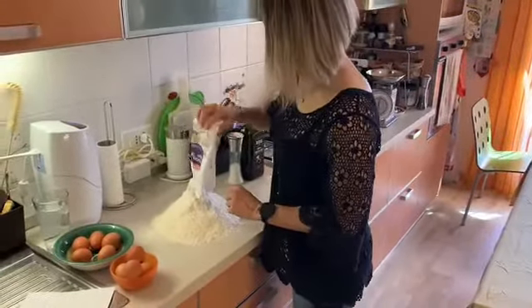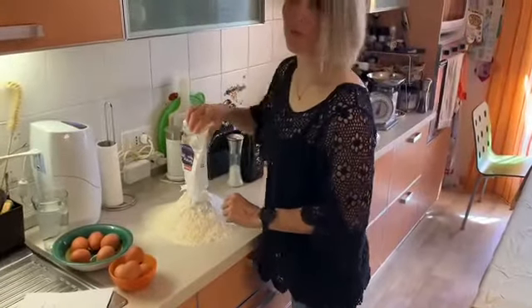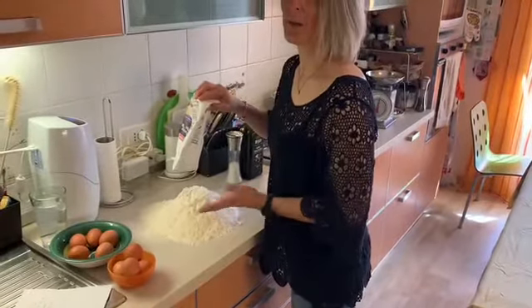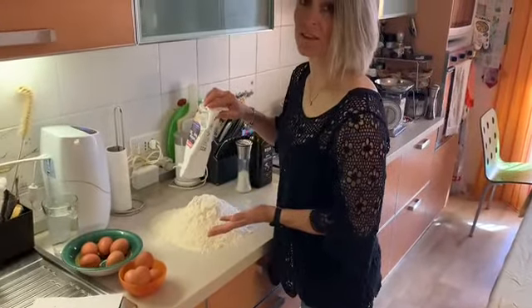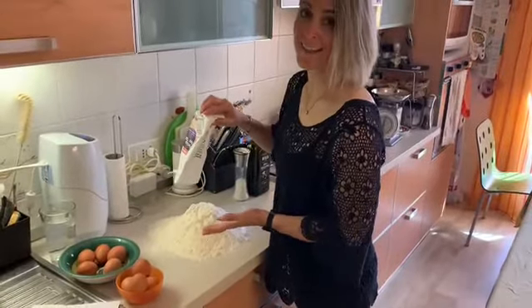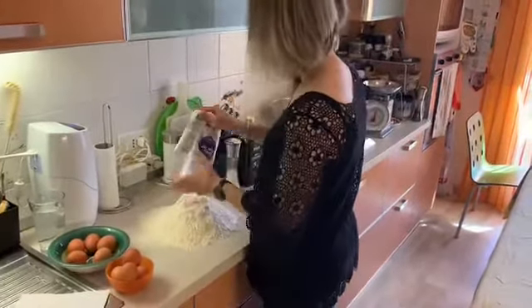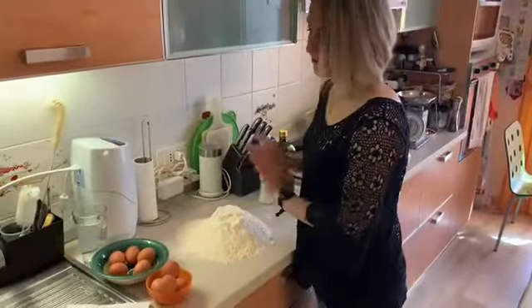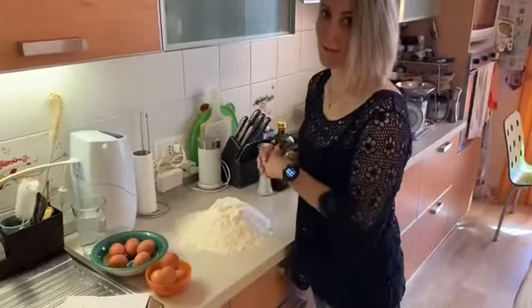So this recipe should be for seven or eight people. Sette, otto persone. It depends how much they eat — del calibro dei miei figlioli — they eat a lot. It could be even for ten if you eat a normal amount.